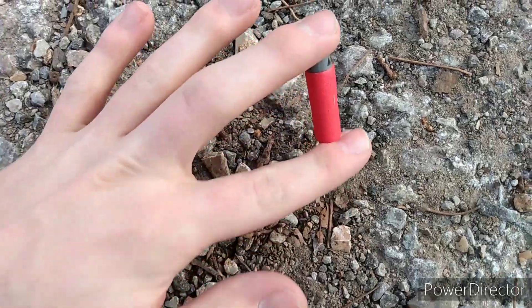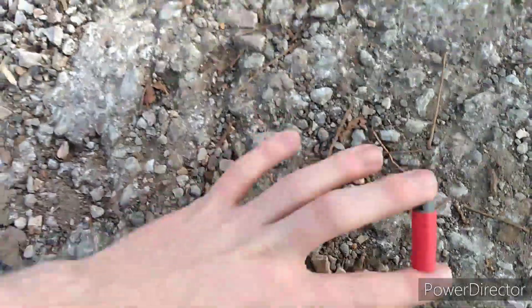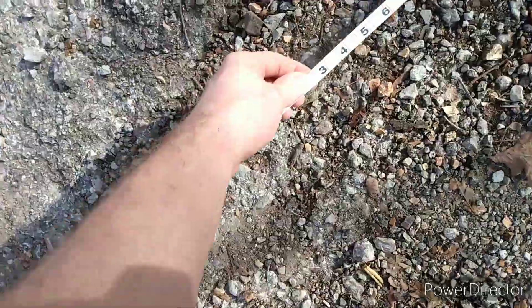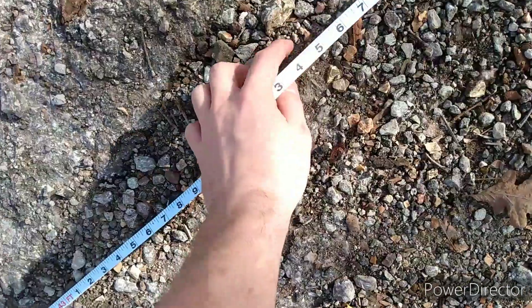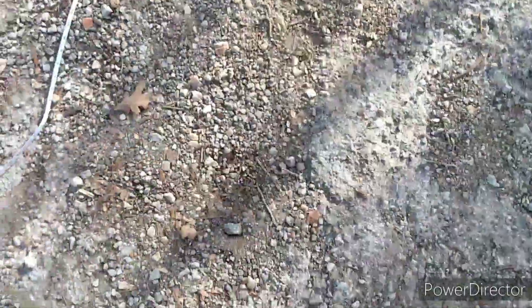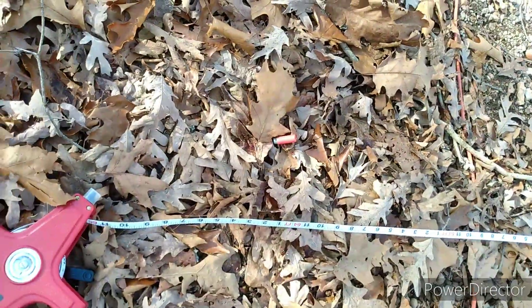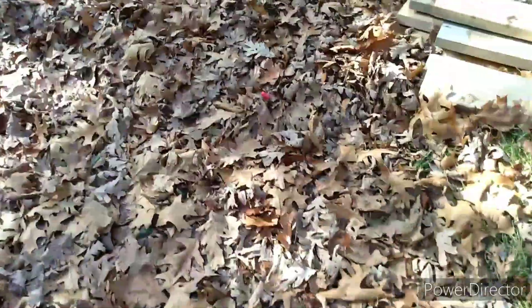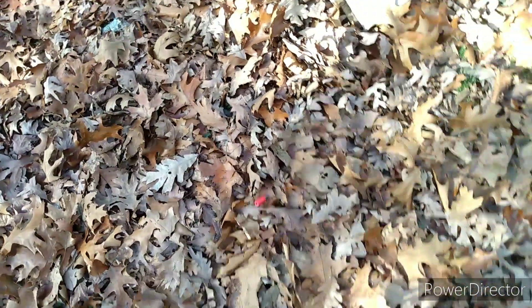We have a dart here — this was a fluke at 44 feet. Another one at 56 feet. There's one here at the end, and then it just goes. I would say the range is close to about 100 to 120 feet, which is insane. All of these darts have really good ranges. Look how far this thing goes — it is insanely far and accurate.